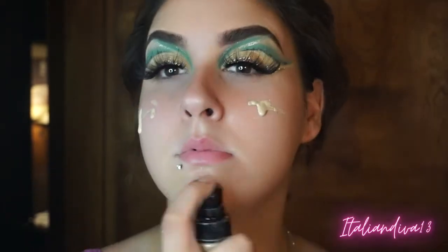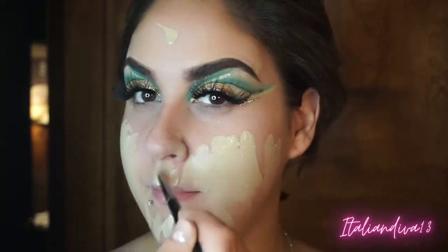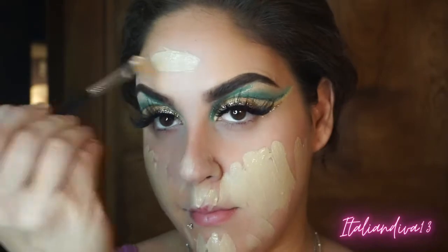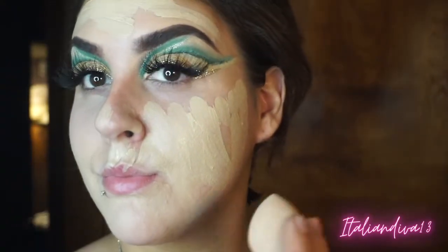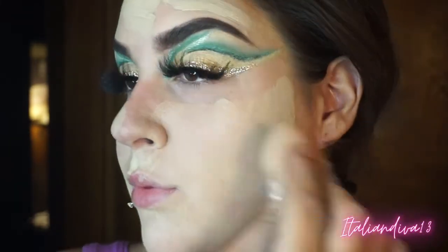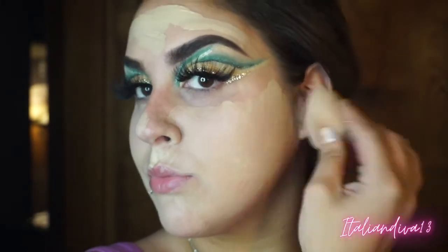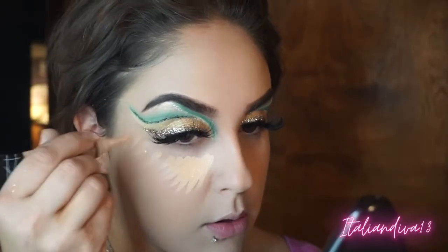My face routine is pretty much the same after all these years — I put a primer on, then my foundation. If you want a more in-depth tutorial on my face routine, just let me know. That goes for any video idea — whether you're a beginner or more advanced and want to see how-to videos, or if you have makeup requests or different color looks you want to see, just let me know in the comments below.